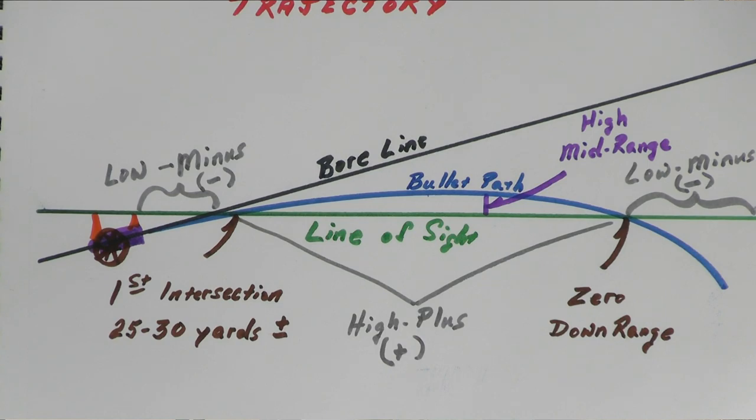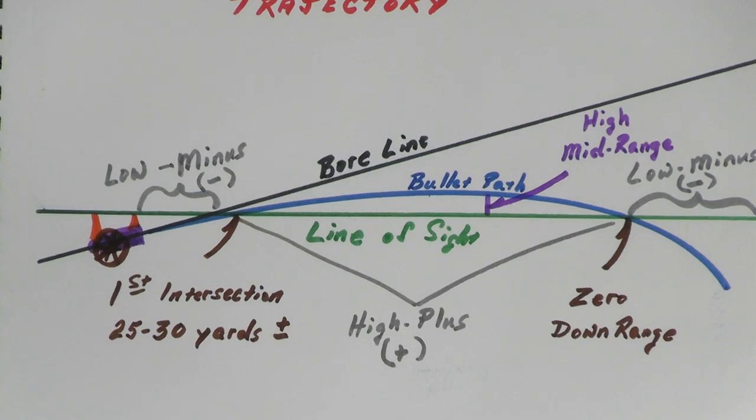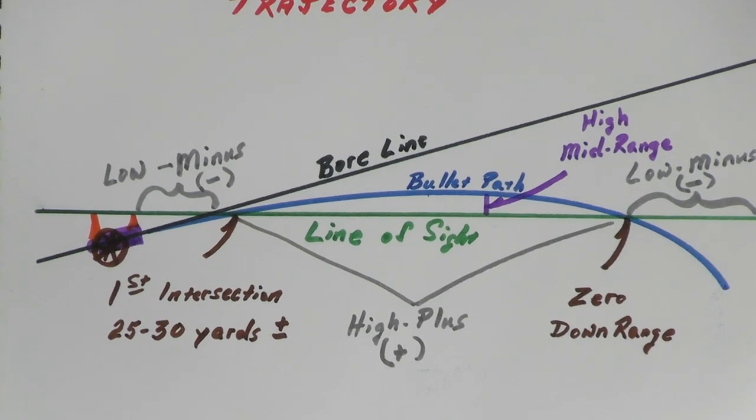Between your muzzle and that first point of intersection is called the low, or minus area, represented by a negative sign. On a chart it'll say, at the muzzle, negative three-quarters of an inch; at 10 yards it may be negative a half inch; at the 20 or 25 yard mark it may say zero. And then beyond that, until you get to your extended zero point out at 200 yards or whatever, that'll be in the plus region. Once you strike your zero point, everything after that is back in the negative zone, indicated as low, or minus.